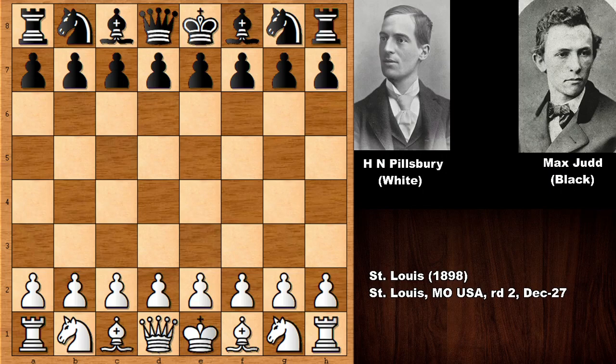Hello everyone and welcome back to another must-see chess game from chess history, from 1898. In this game we have Harry Nelson Pillsbury with the white pieces — the legend — and his opponent was Max Jude. Max Jude was an important chess master at this time and he was also the founder of the St. Louis chess club.